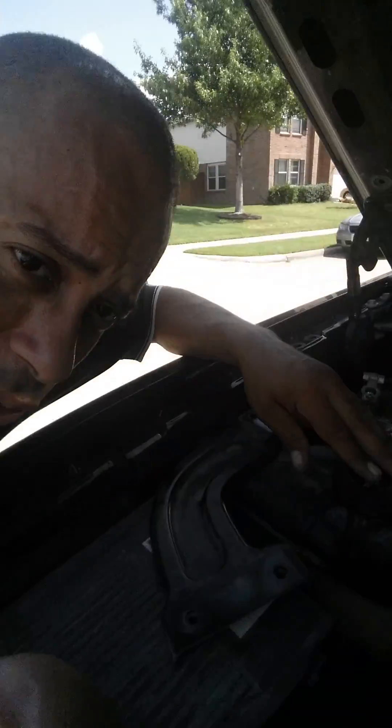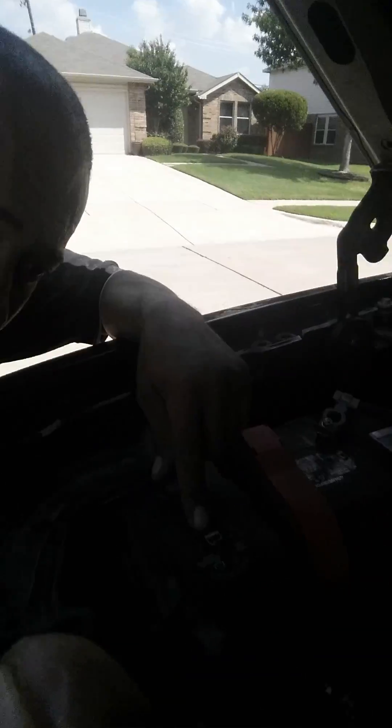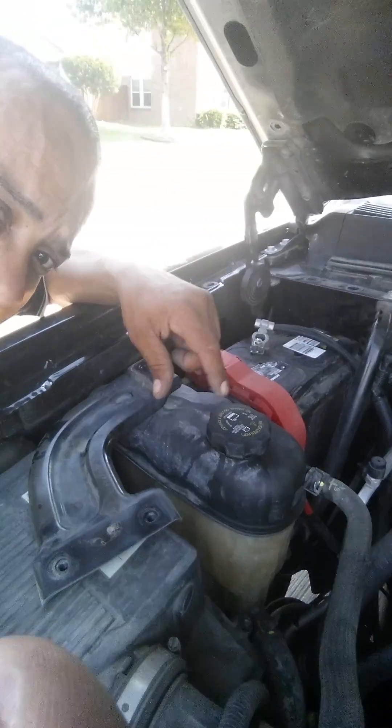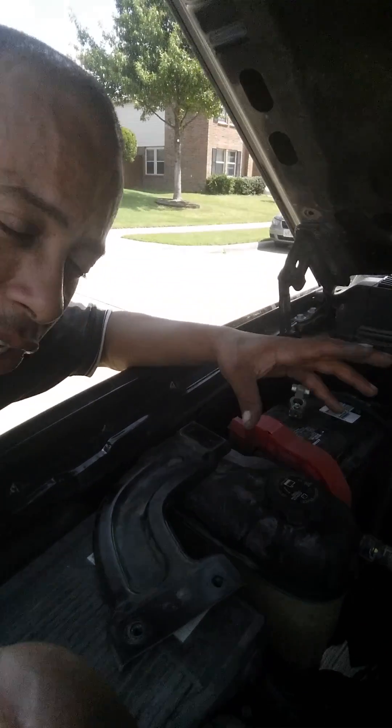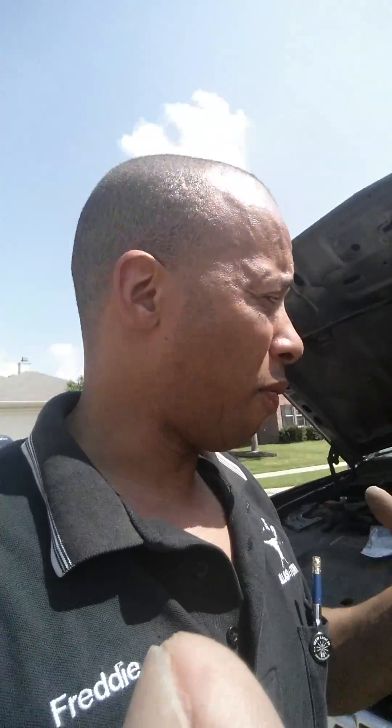And then the emergency reservoir right here, located on the passenger side — you can't really see it. The emergency reservoir will boil out, it'll overheat, and a bunch of water will come out of it and boil out really fast. It's either that or the thermostat.